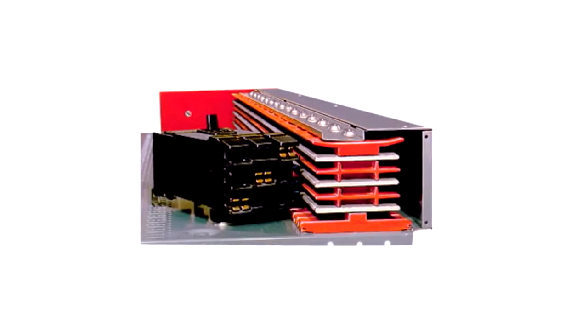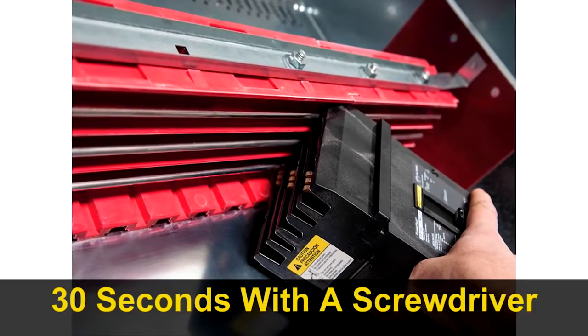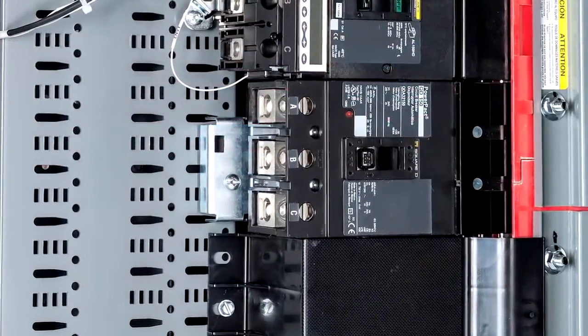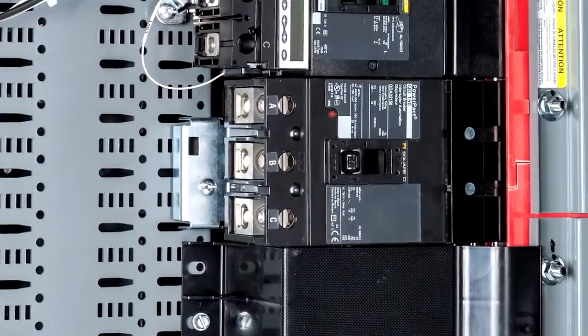I-Line's unique breaker plug-in design lets you install breakers in less than 30 seconds using only a screwdriver. There's no extra mounting hardware, which saves time and ensures a good connection.